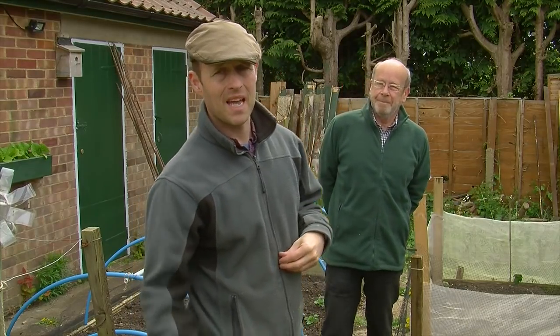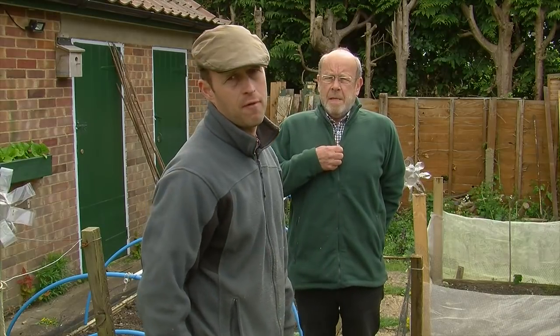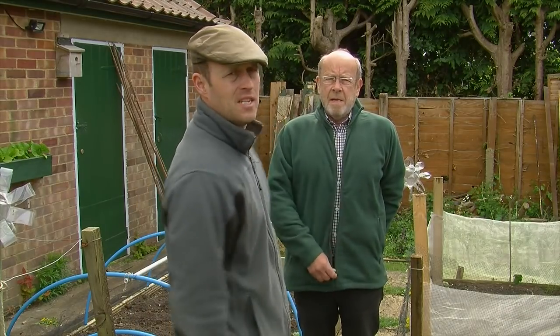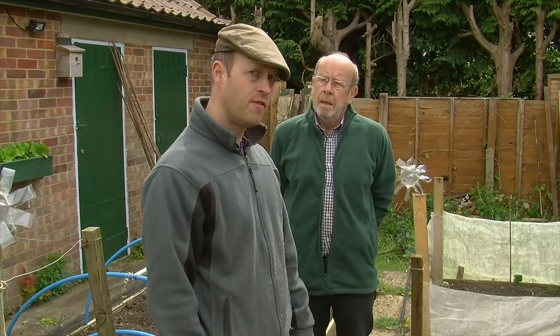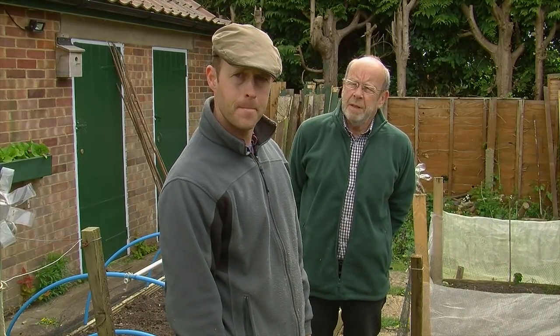I'm Mr. Sam the allotment man and today we're going to show you how to make a DIY cloche slash net protection system for your beds. Let's get on with it.